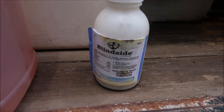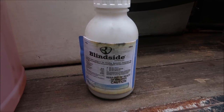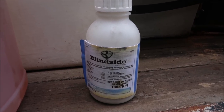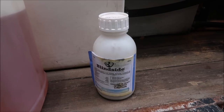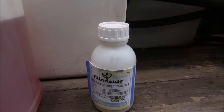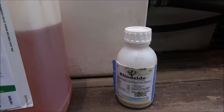The other product is called Blindside. Blindside has sulfentrazone in it, which is the active ingredient in Dismiss, and all the Dismiss products in my knowledge are going to work pretty well on Virginia Buttonweed. But Blindside also has metsulfuron. I use Blindside a lot — it works on a number of other weeds. It works good on kyllinga, yellow nut sedge, and it's one of the few products that works to some degree on broom sedge.